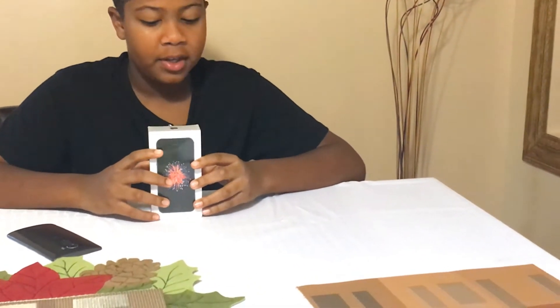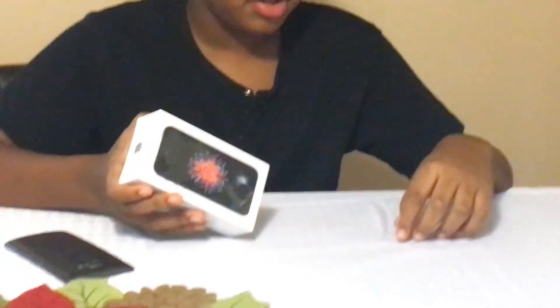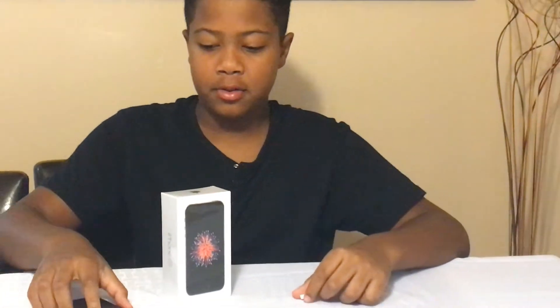Hello guys, it's Angelo from DIY Labs. Today I have the iPhone SE Space Gray 32 gigabyte from Total Wireless, which was $99 on Black Friday. Today we're going to do an unboxing video and see if a T-Mobile SIM card works with Total Wireless. The iPhone SE is going to replace my LG G4, which is bugging out.